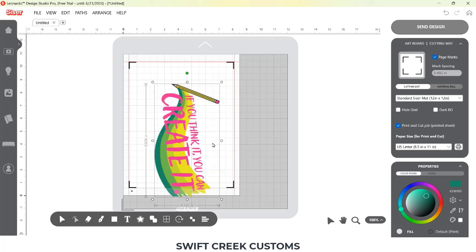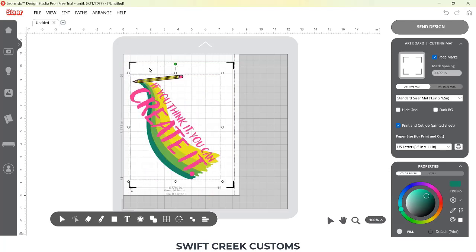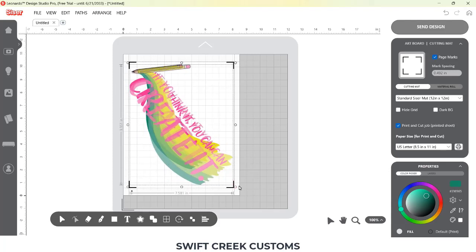I am using a product called Siser EasyColor DTV. I love this and I've had very good success with it. I have made quite a few shirts with it and some of them are over a year old now and still look great.